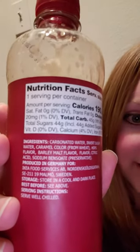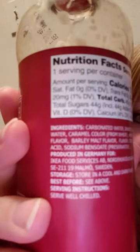Produced in Germany for Ikea. Is this booze? Is this alcohol or not? Like, you wouldn't put alcohol in a plastic bottle, would you? Weigh in on this. What is this, you guys? I mean, I'm gonna drink it.